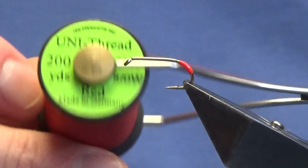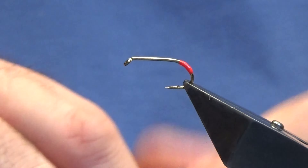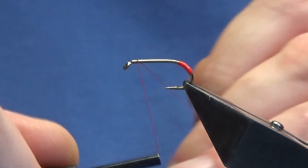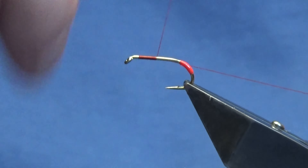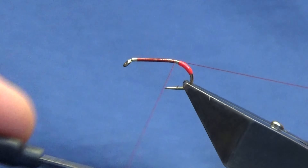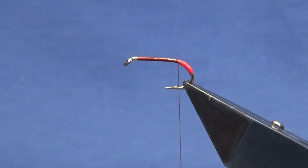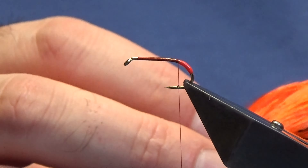The thread we're going to use is the Uni 3880 in red. I'm going to start just a short way from where I want the body hackle to begin and work my thread down the hook, tying up against the Glo-Brite floss tag, then remove the waste piece of thread. The tail is a crest feather and this has been dyed.